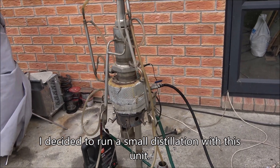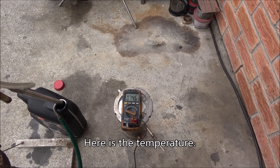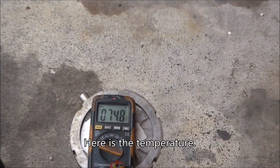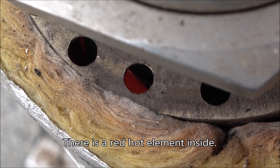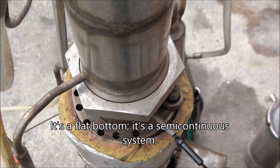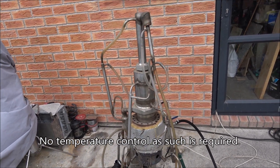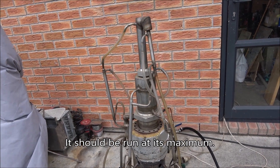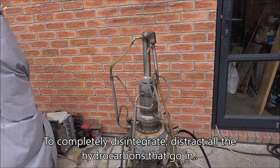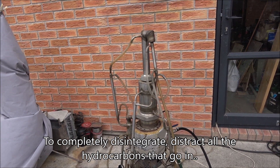I decided to run a small distillation with this unit. Here's the temperature. Yeah, and there's the red hot elements inside. It's a flat bottom, semi-continuous system. No temperature control as such required. It should be run at its maximum to completely disintegrate and destruct all the hydrocarbons that go in.